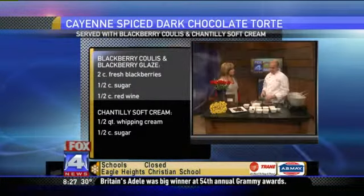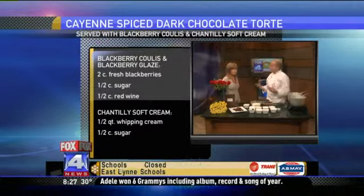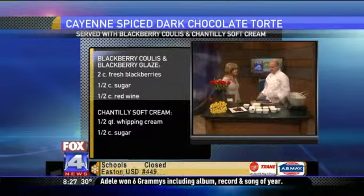No liqueur in it — I thought that was the reason it was chantilly. No, that's a misconception. A lot of people think it's whipped cream with bourbon, but it's really just whipped cream with sugar. So it's a basic whipped cream.